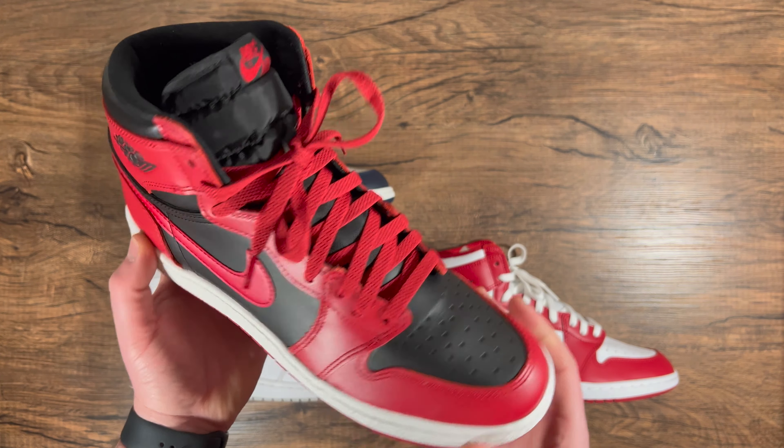It just takes some break-in time, so get these on feet, wear them for a week straight, and trust me, you will enjoy them. I also wanted to give you guys a quick look at a comparison between an OG pair — which really has nothing to do with the originals honestly — and the High 85, which is very reminiscent of the 1985 pairs. Starting with the box, that's where the first difference lies.